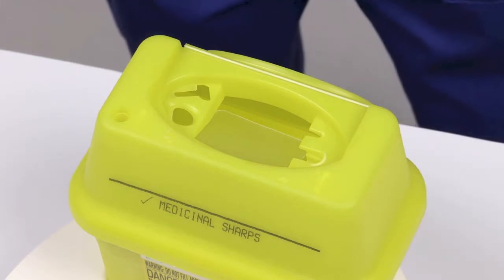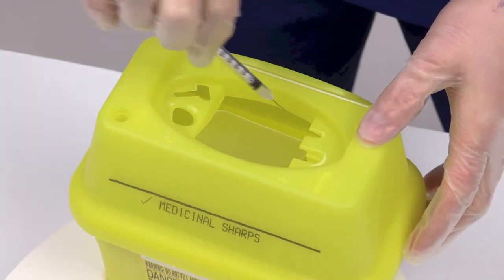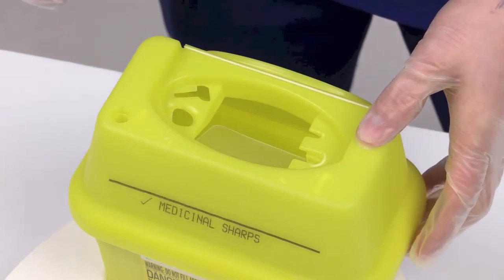Dispose of sharps into the SharpSafe container by simply placing the sharps through the open aperture, activating the container's internal flap. The flap returns to the closed position once the sharps have passed through.